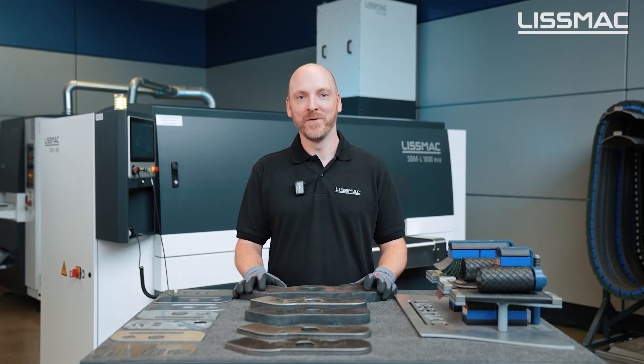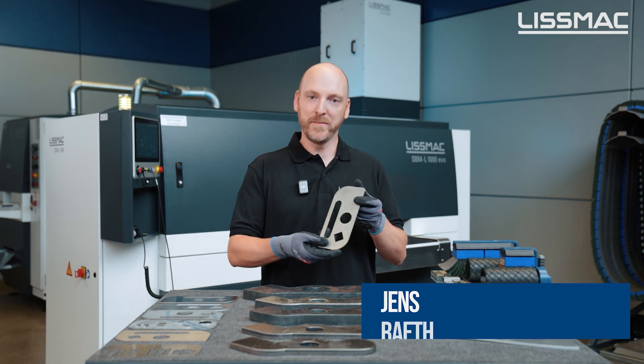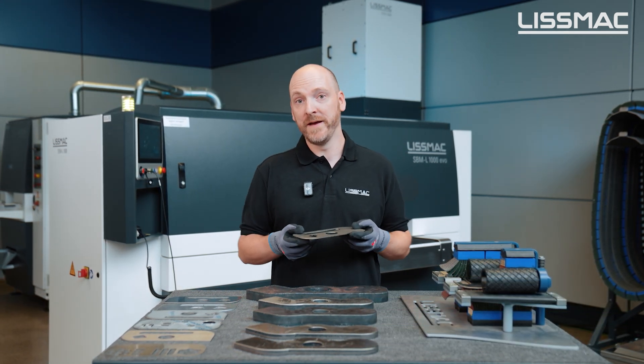Hi, I'm Jens, the application engineer from Lismag. Today I want to show you how our SBML EWU can deburr and edge round a sheet metal part on both sides in only a single pass.